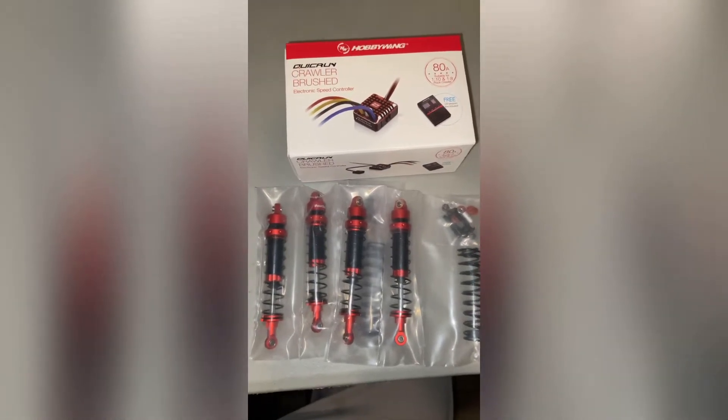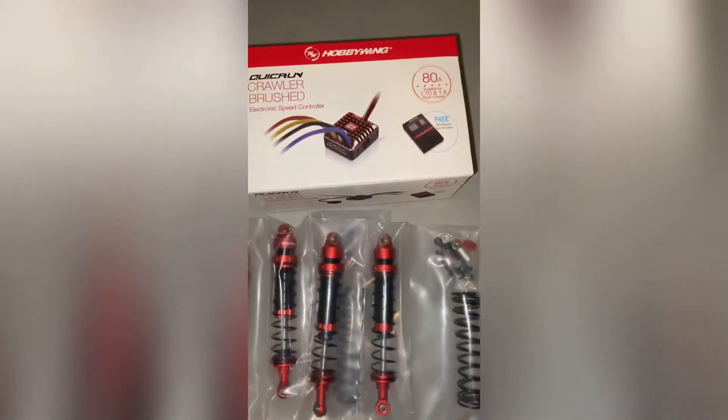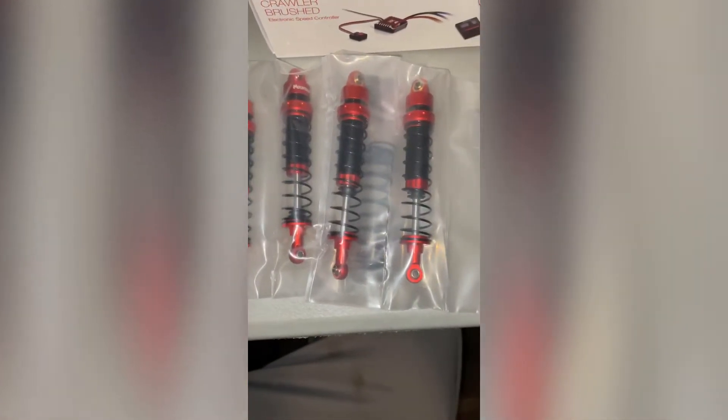YouTube, what up, it's your boy Life of Coach D. As you can see, we got our other goodies in for the crawler — we got our quick run 80 amp ESC, we got our updated shocks.